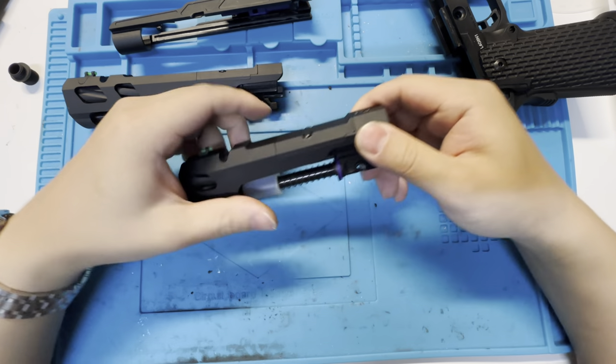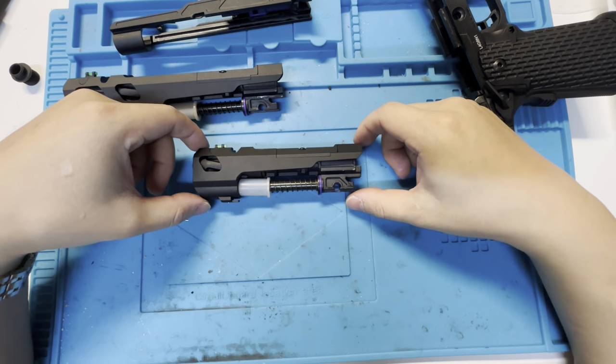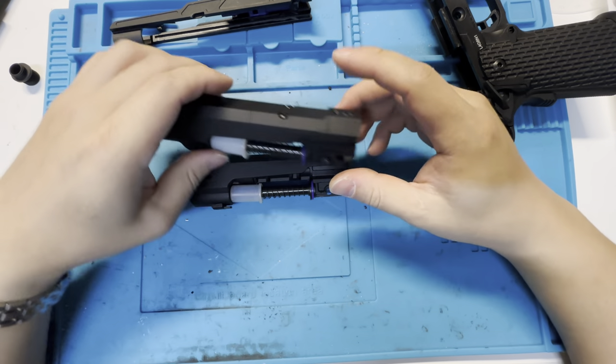It still hops 0.45g BBs on this tiny gun if you wanted to. This makes quite a big difference. Of course, this part will be available as a spare part if you want to update your 6.1.